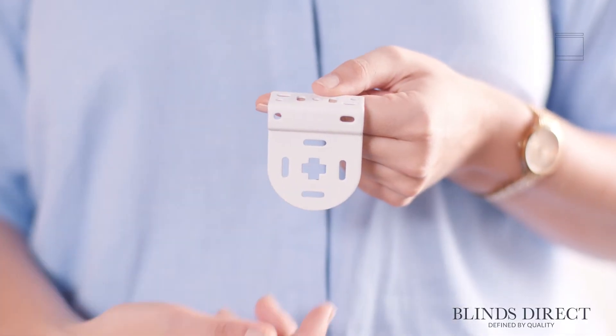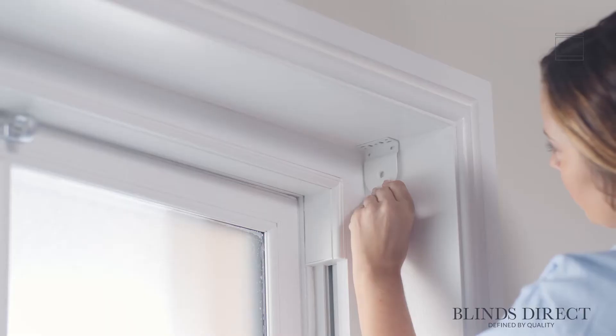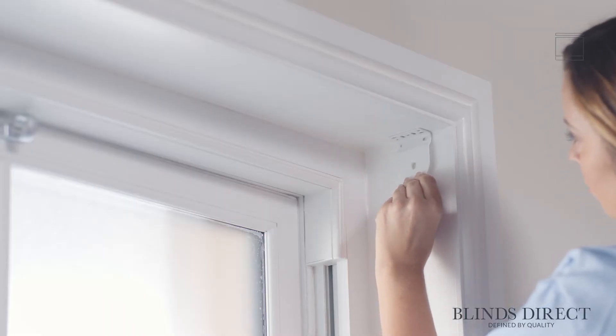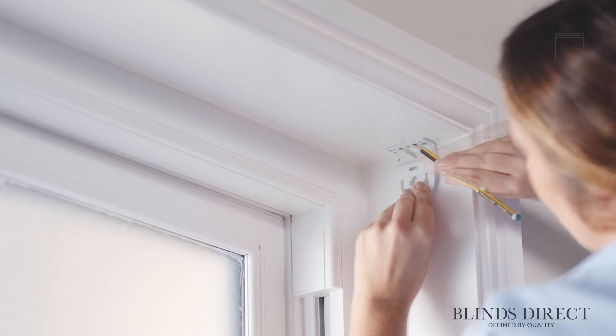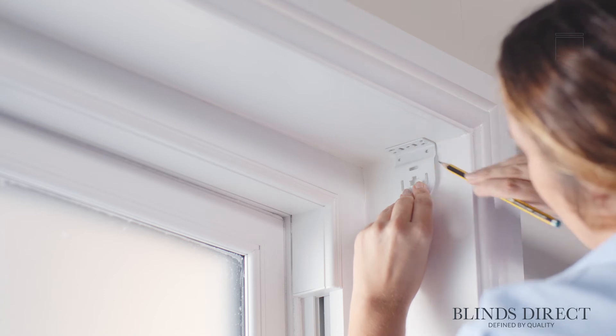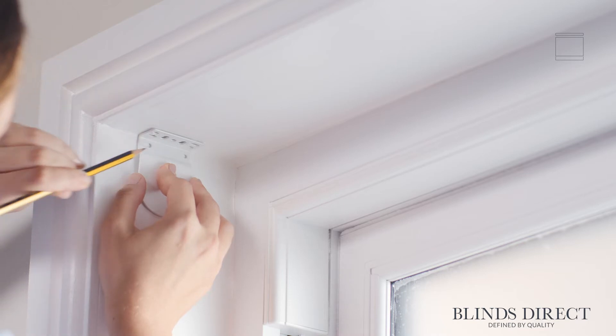Today we're going to be fitting our roller blind inside the recess of this window. To get started, we take the control side bracket — which looks like this, with a cross shape cut out of the centre — and hold it where we want to fit our blind. We're positioning this on the side of the window where we want our control cord to be, making sure the brackets are far enough away from the window so the blind won't hit any handles or hinges. Once we're happy with how our bracket is placed, we mark the position through the holes with a pencil. Then we repeat the process on the other side with the pin side bracket, which has a circle cut out of the centre, lining it up with the first pair of markings.